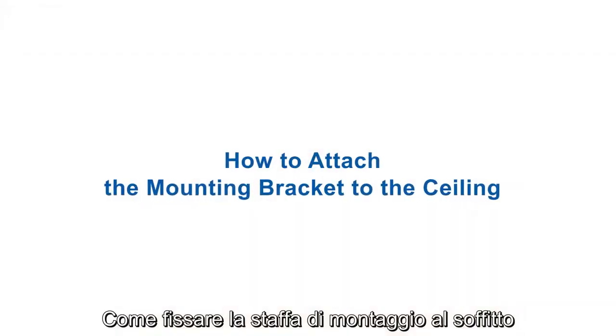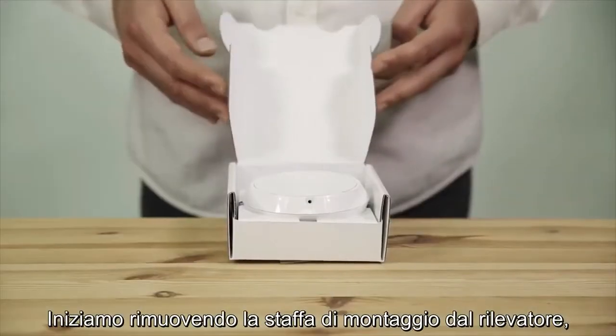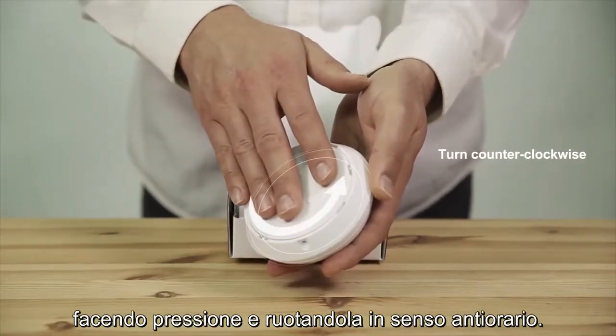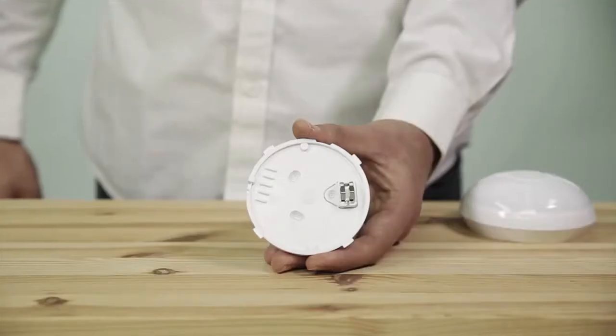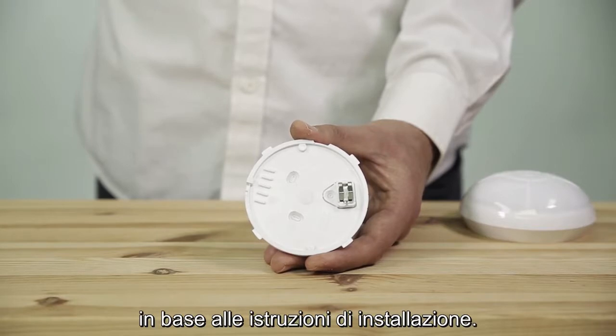Let's see how to attach the detector's mounting bracket to the ceiling. Start by removing the mounting bracket from the detector, applying pressure and turning it counterclockwise. Then choose the correct location on the ceiling to place the detector according to the installation instructions.